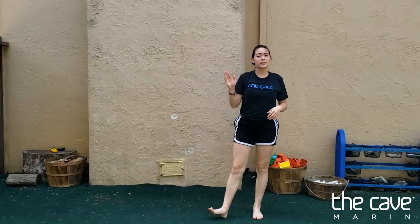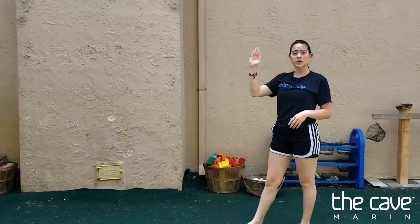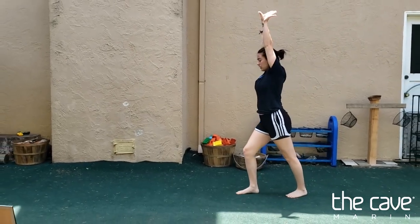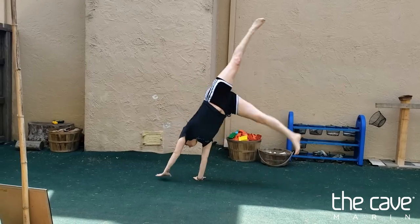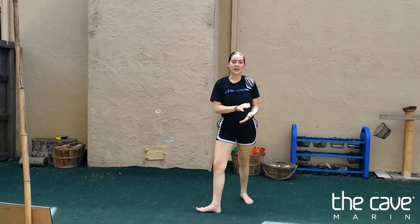Now we're going to try the cartwheel to side handstand without the wall, just trying to hold in your side handstand before you come down. Starting in a lunge, cartwheel, lunge, and lunge.